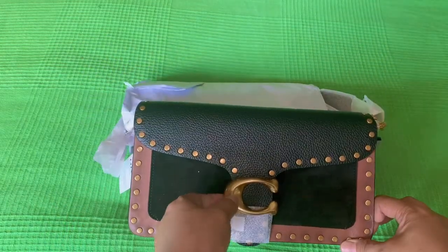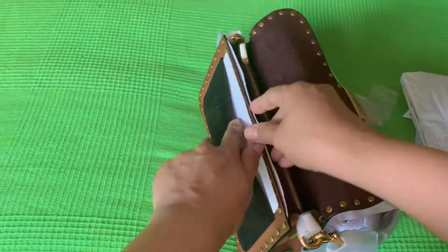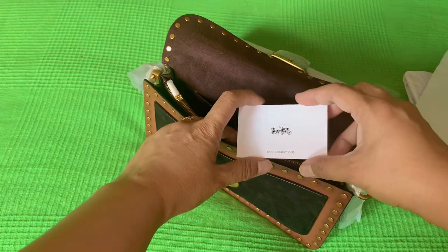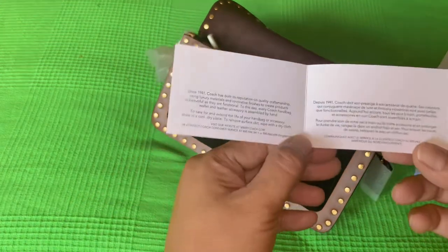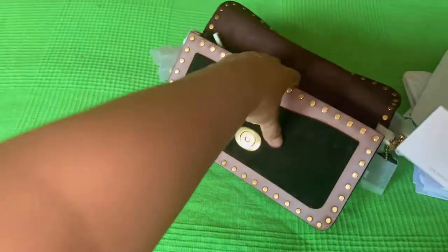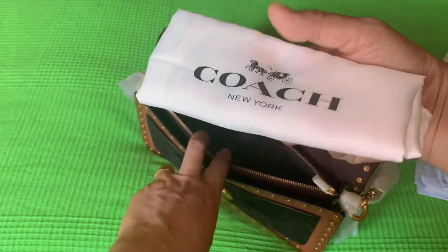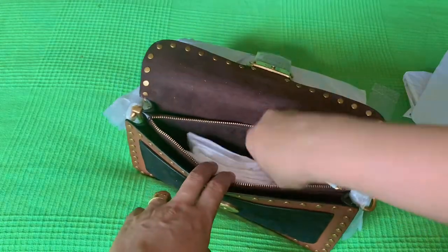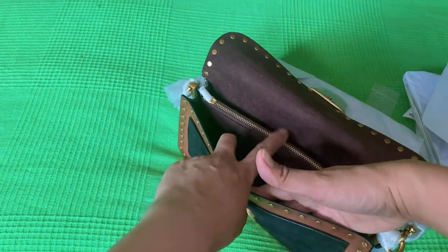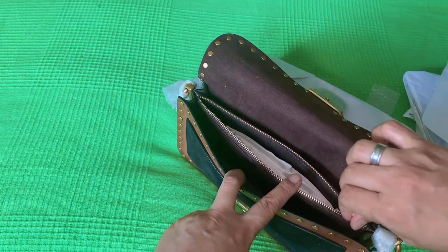Let's see, let's look a little closer here. So we have a care instruction tag. Let's see inside — of course, it includes a dust bag. So there are two compartments inside, and then a middle pocket here.